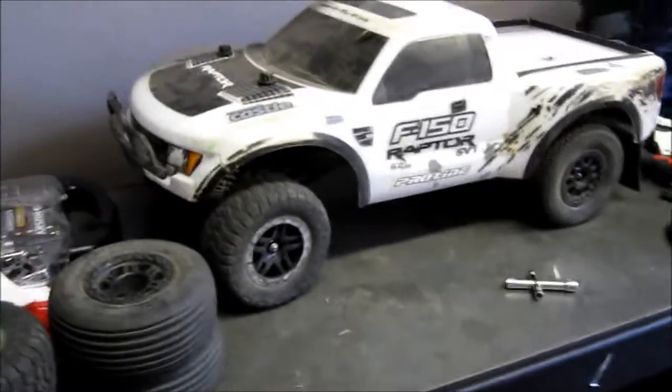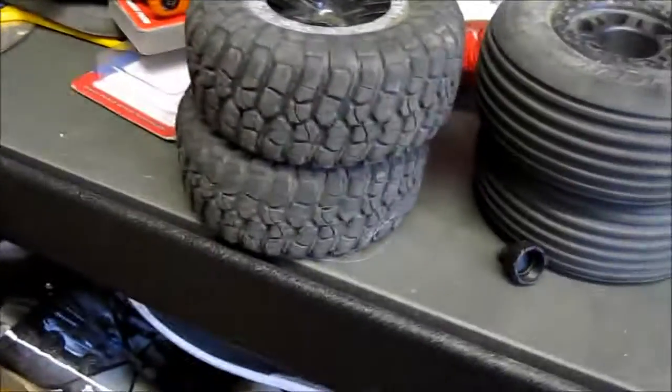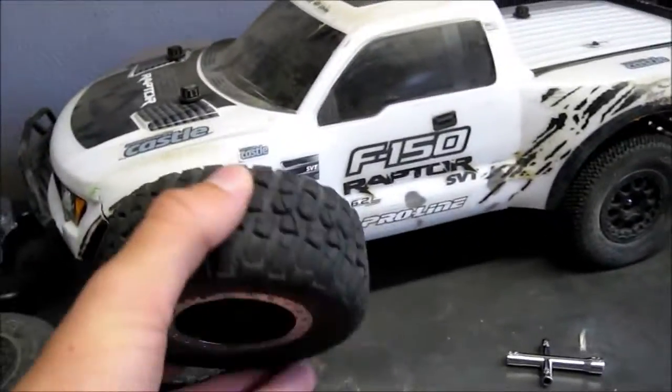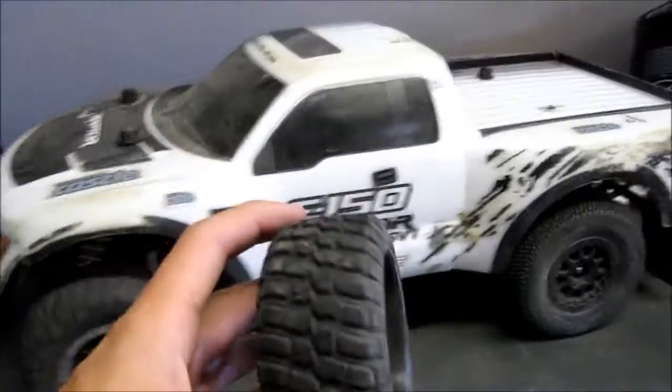So far we just removed the rear tires and put the new ones on. It already looks like it's ready for racing. I think it looks actually way cooler. It depends what you're doing — if you're racing on dirt, or the road, or all-terrain, whatever.